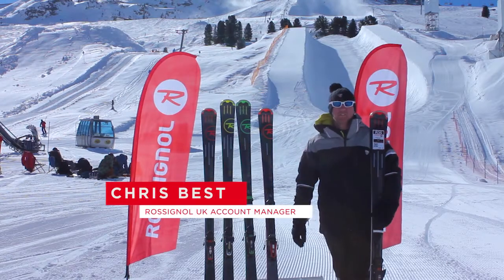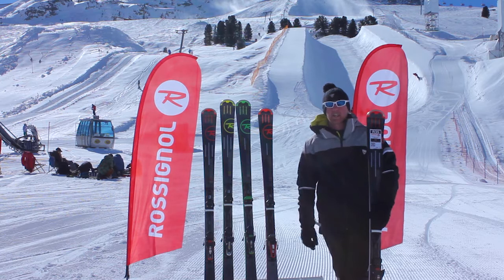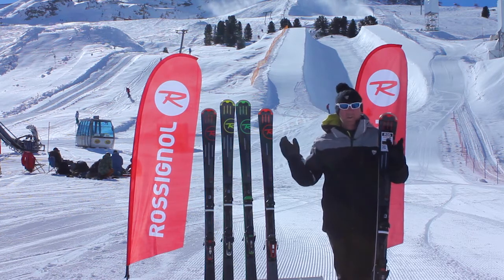Hey guys, welcome to another very sunny Austria. Chris Bairst, Rossignol UK — and what a better day to be out in the mountains testing piste skis. Grunbrands are in absolutely awesome condition, so it's time to get on these bad boys and let's see what they're all about.